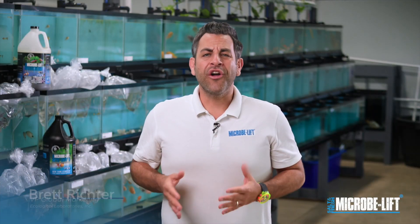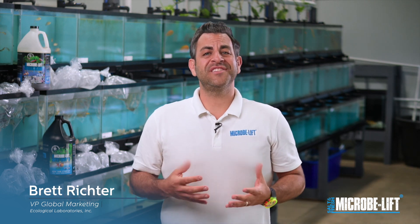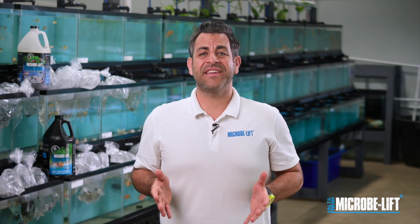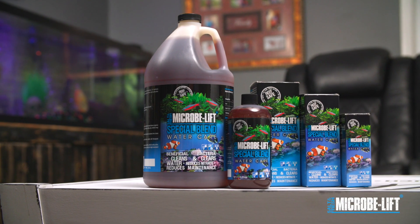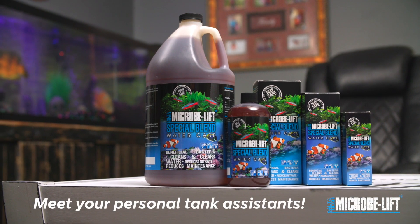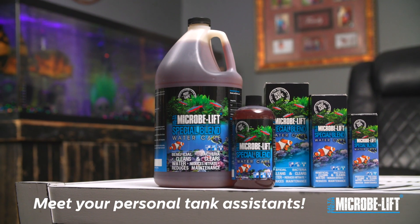Welcome, aquarium enthusiasts. Are you new to the fish keeping hobby? Do you want to enjoy a beautiful, thriving fish tank without the hassle of using toxic chemicals? You've come to the right place. We're diving into how MicroBliff products can be your personal tank assistance, ensuring your aquarium is healthy and ready for your fish from day one.